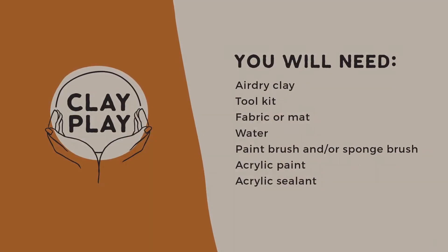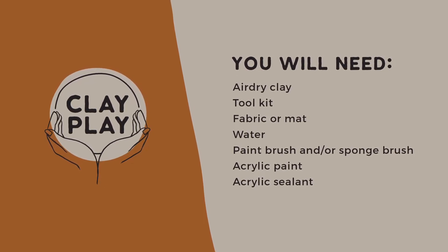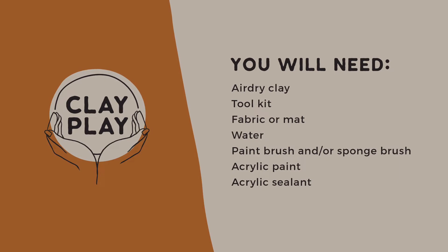In addition to your air dry kit, you'll be needing a piece of fabric or mat to work on and a small dish of water.